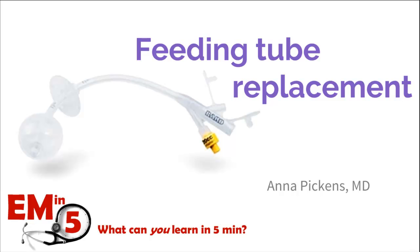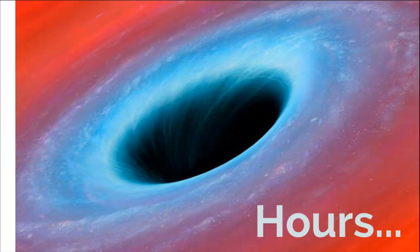This week for EMN5, we're going to talk about feeding tube replacement. These patients come into the ER a lot because they only have a couple of hours after a feeding tube is dislodged before that hole starts to close off and we have a much bigger problem.